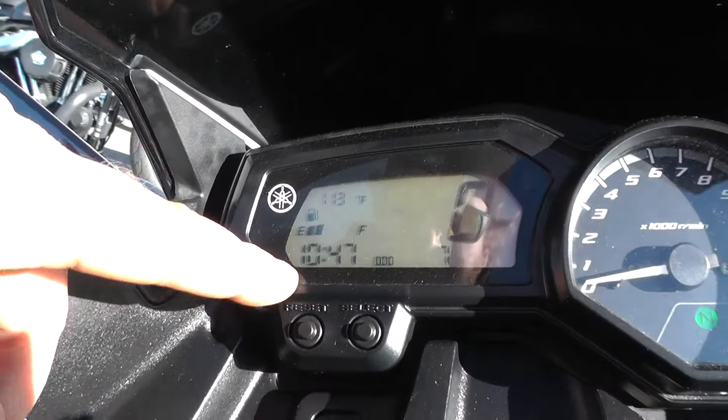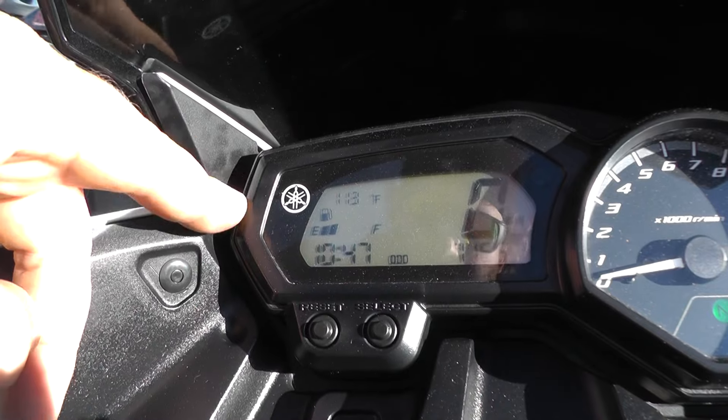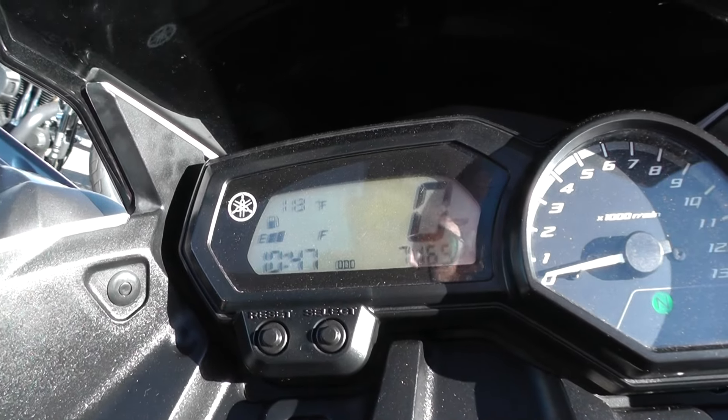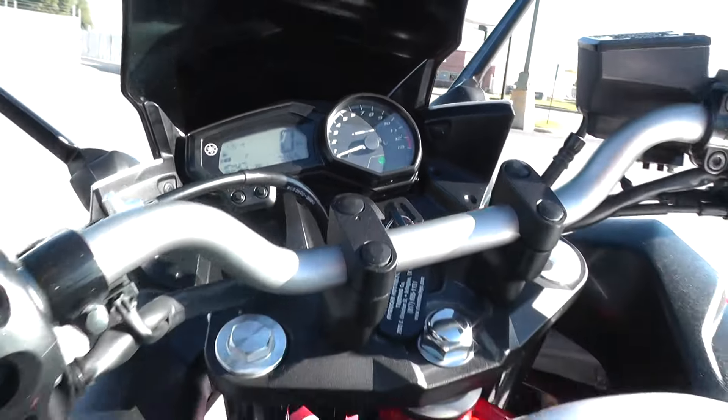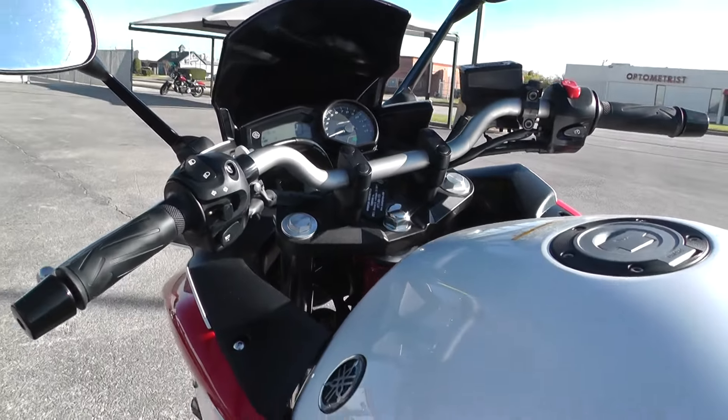It's got a nice gauge setup here. Got your digital readout for the fuel gauge, clock, coolant temperature. Got your tachometer over here. It's a real street-friendly ride.